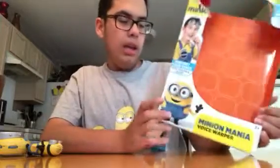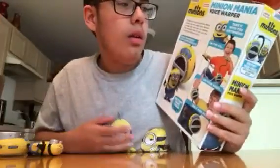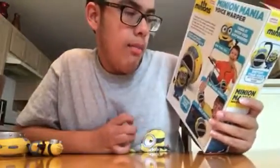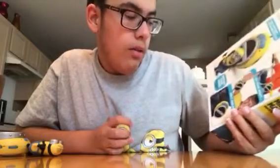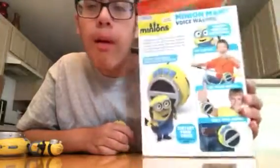Let's take a look at the back here. It says Take It With You Anywhere, has many different fun sound effects, destroy your voice with available warp, and you can take it with you anywhere — on the go, on the wrist, belt, and more.